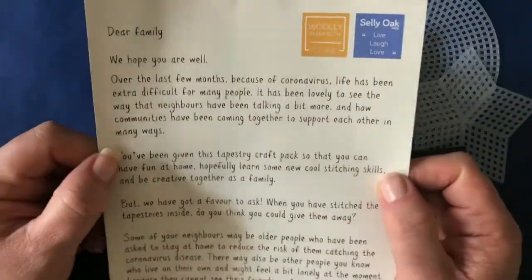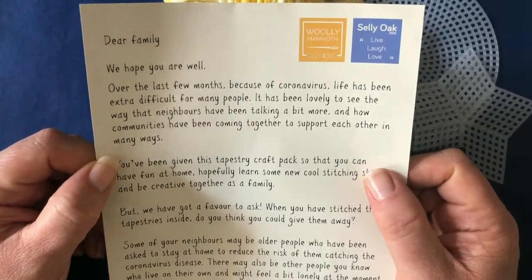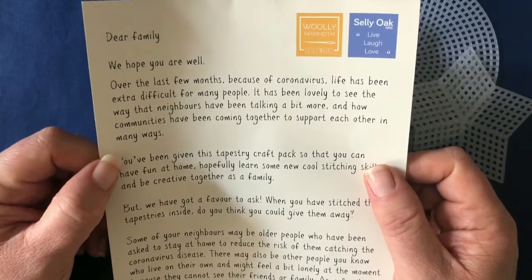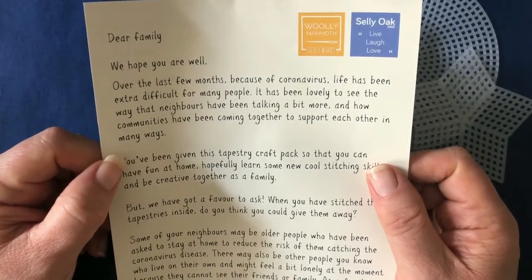You'll also get a really nice letter talking to you about the project and asking you to stitch something, but then also give it away to somebody else — because I don't know about you, but the best gifts that I've ever had are ones that are handmade.